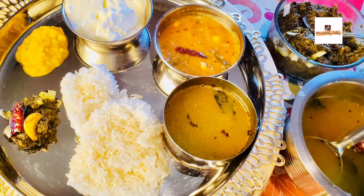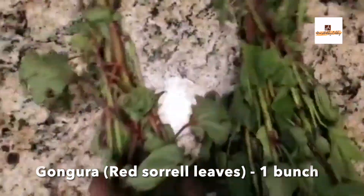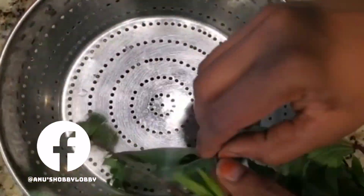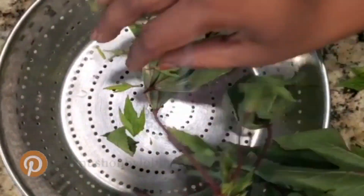Gongura is nothing but red sorrel leaves. You will get them in red and white variety. Here for this chutney or pachadi I'm taking the red leaves, so we'll be taking off all the leaves and making sure there are no stems attached, in order to make this chutney.